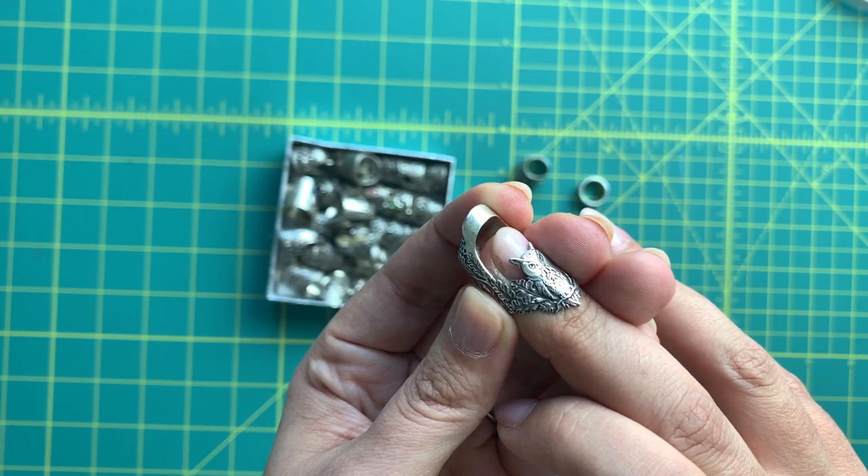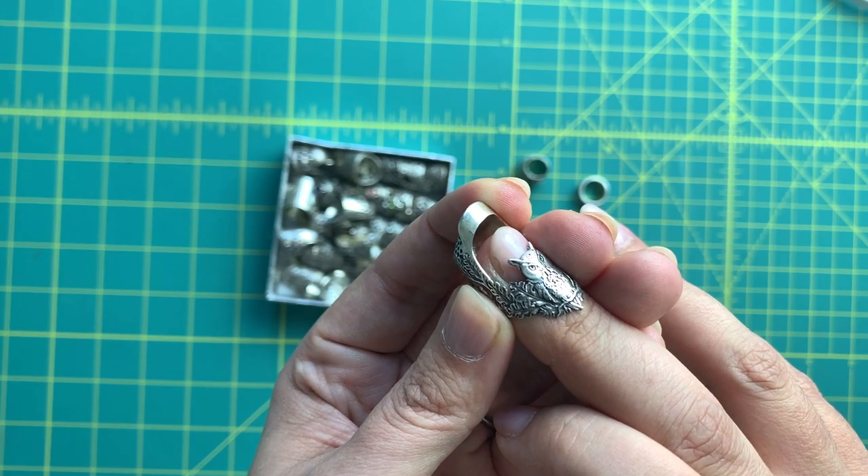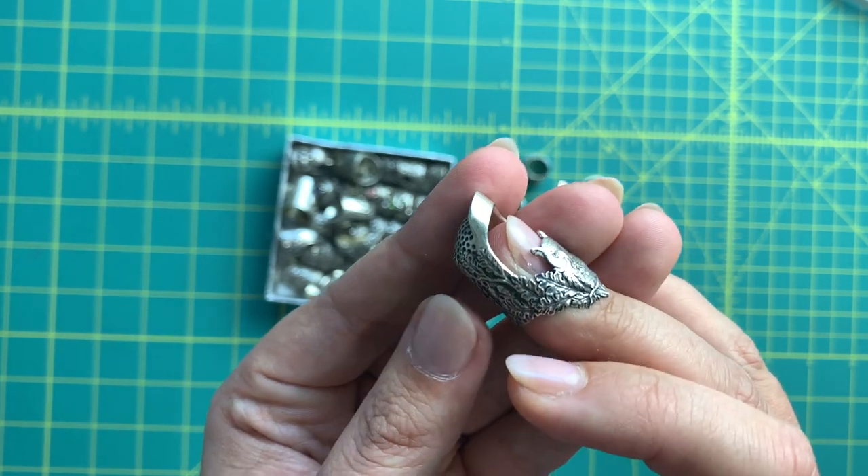First of all, obviously it needs to be comfortable. If your thimble is just wobbling around and you can't get any control over it, how are you going to be able to control your hand sewing and control that needle? On the other side of that, if the thimble is too small and it's shoved onto your finger, that gets painful after a while. And then you literally cannot do your sewing because it hurts too much.